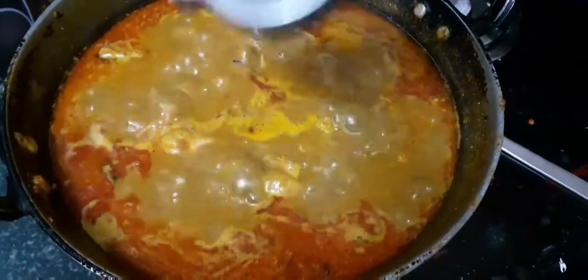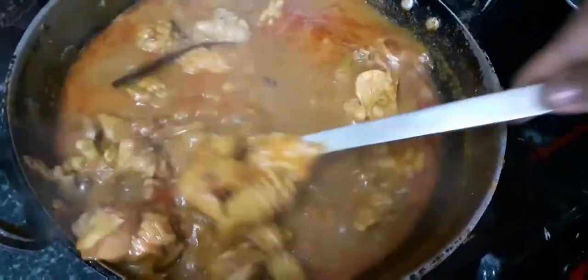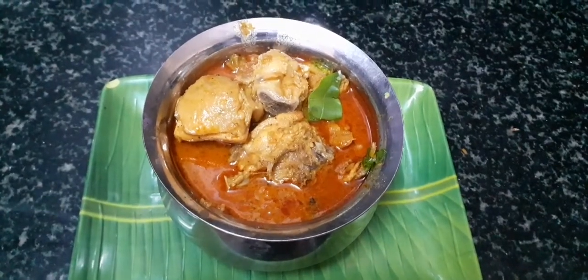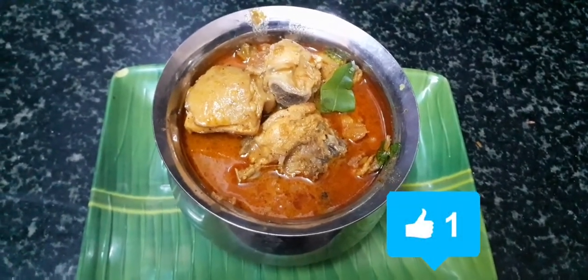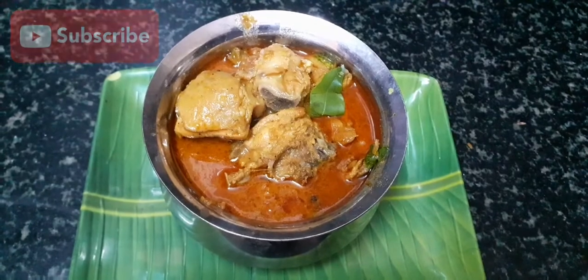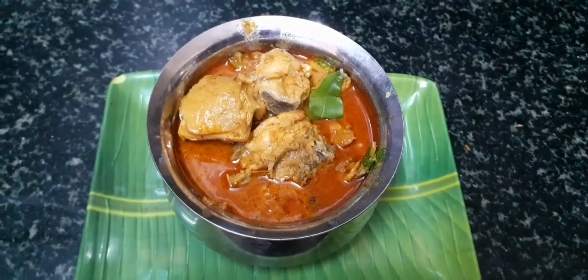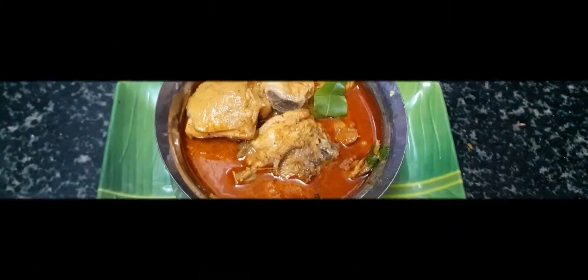Now we will stir in a little lemon. Stir the chicken gravy for 10 minutes. Remember this chicken curry video. Please like and subscribe to our channel. Please share the video with your friends and family. Press the bell icon. Thank you so much for joining us and we'll see you in the next video.